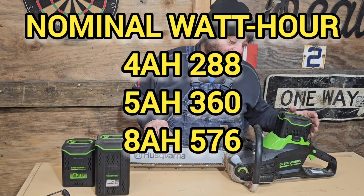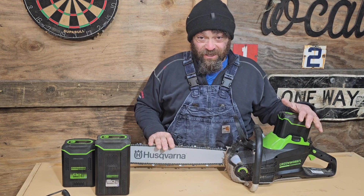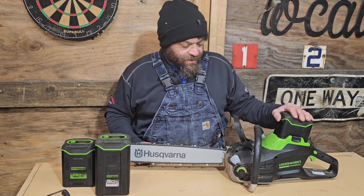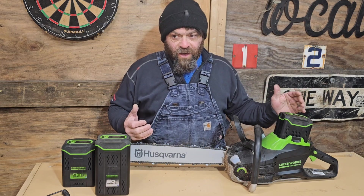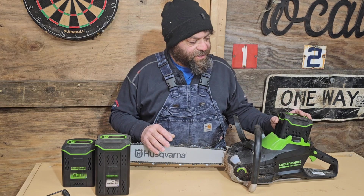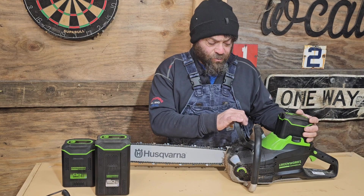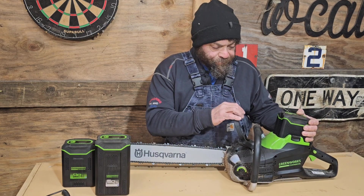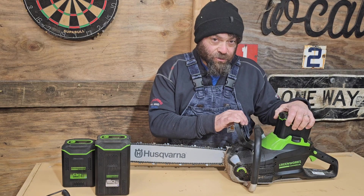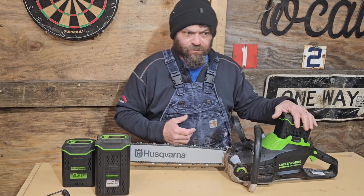One other thing about this 8-amp-hour battery: it's about $500 — I think it's $494 — and that's a lot of money. So I shopped around to try to get a deal, and I found one of those kitted deals through SOHAR's RCPW Commercial Parts Warehouse. They were running a special — it was a 21-inch lawnmower with a dual charger and an 8-amp-hour battery for I think $639.